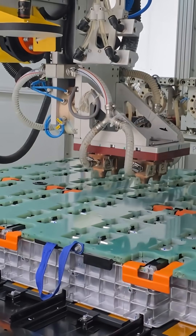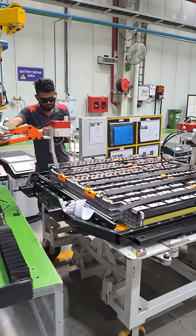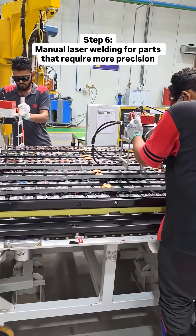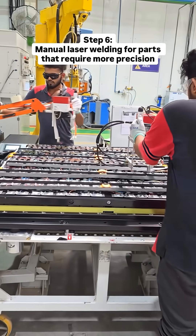Once the weld strength from the first round of laser welding is validated, the battery pack goes for another round of laser welding — this time manual, because it's for smaller nodes of about 1–2mm that require even greater precision.